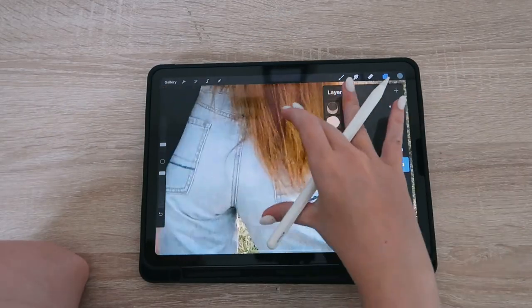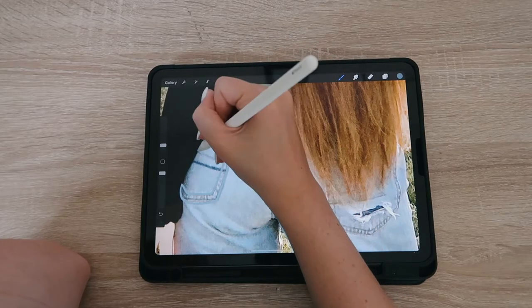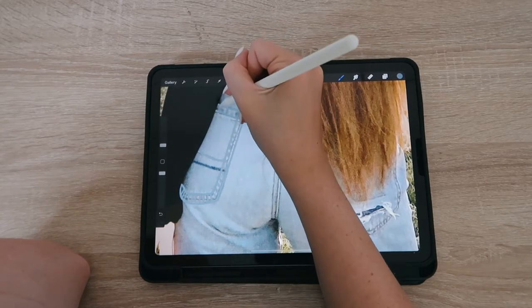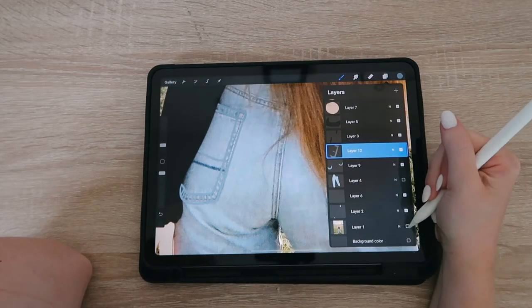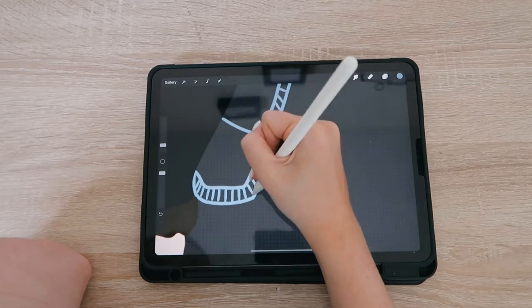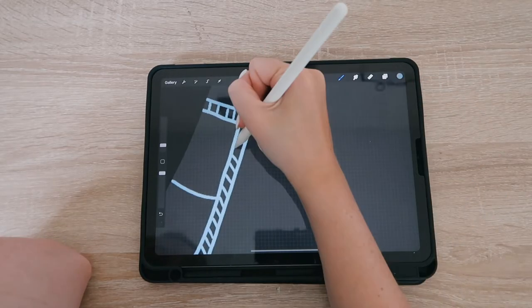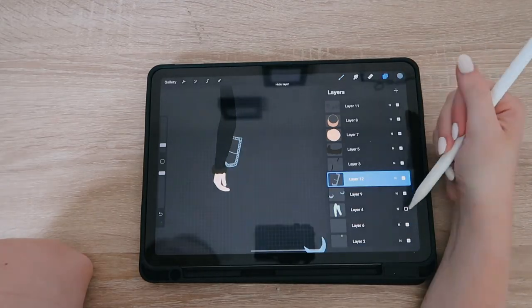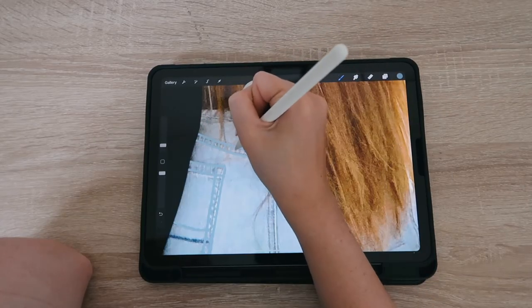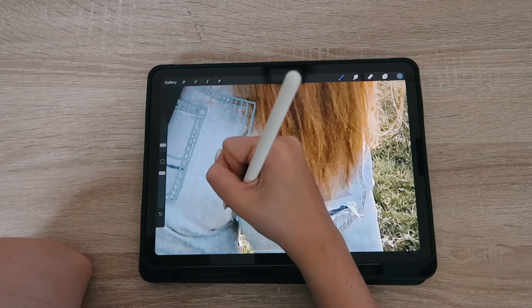Moving on to the jeans again — I'm speeding this part up because this was probably over an hour of footage and it's me simply repeating the same steps. I took the darker color of the cuffs and outlined it and drew some lines. I'm very much a beginner at this, so if you want more details, that is totally up to you. I didn't add the rips because I didn't feel it made a difference, but if this is for a client or your shop, make sure the customer is aware of what you're not including.